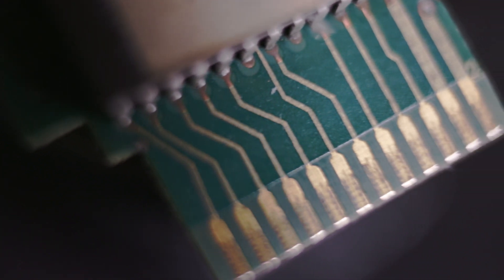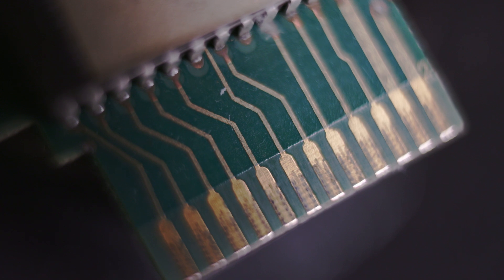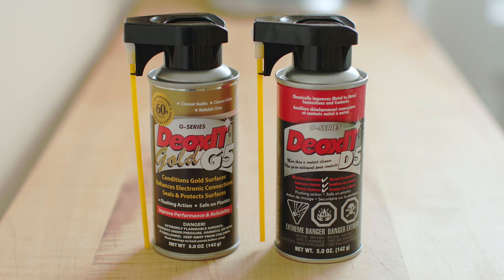These products are useful for anything with an electrical contact that might get dirty, or that you want to protect from getting dirty in the future — and that's a lot of stuff in your life, I'll wager. These are products you want to know about, so we've got a lot to do today. Let's get going.